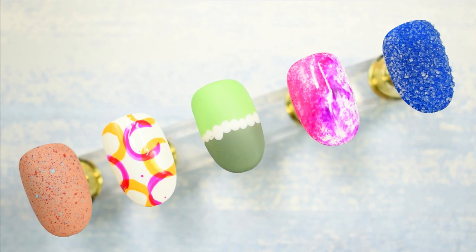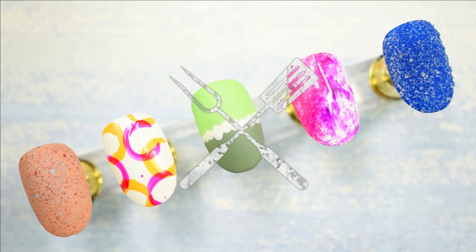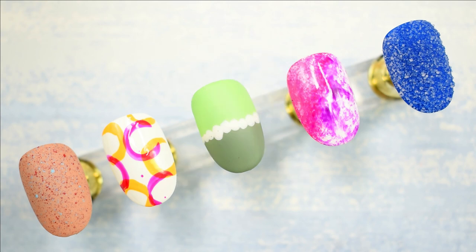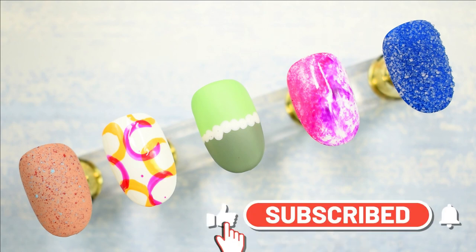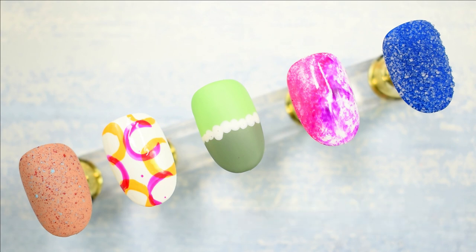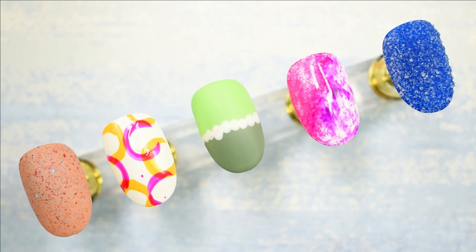I'm definitely going to be incorporating these techniques in my Instagram nail art designs on my own natural nails, so follow me there. If you have any household item that you use to create nail art designs, let me know in the comments — maybe I can give them a try and come up with new designs. If you liked this video, give it a thumbs up, subscribe to my channel, ring the bell for new content, and as I always say: maintain social distancing, stay safe, be kind to animals, keep yourself hydrated — I'll catch you in my next one, bye!